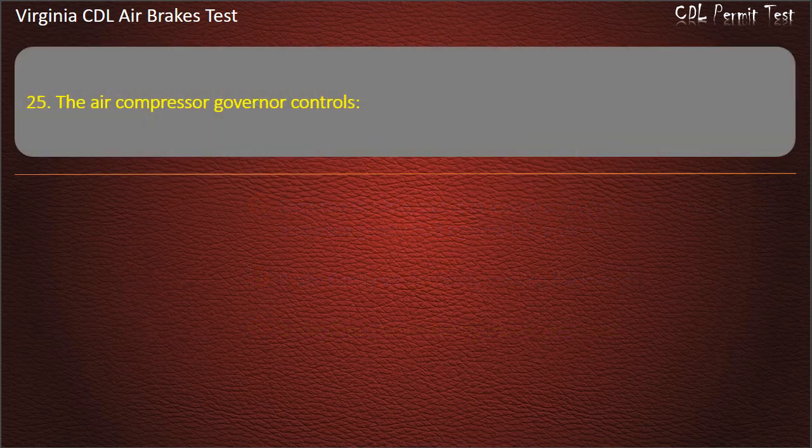Question 25. The air compressor governor controls when air is pumped into the air storage tanks.